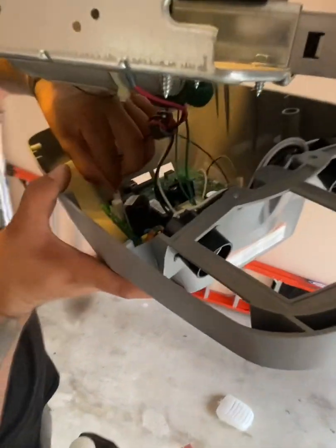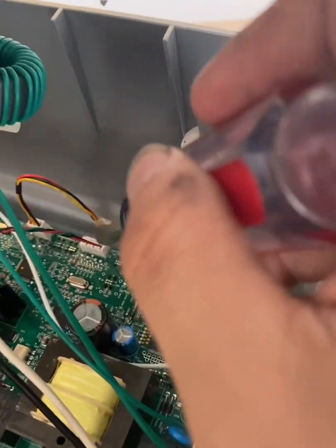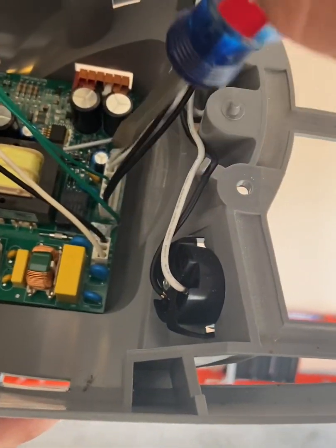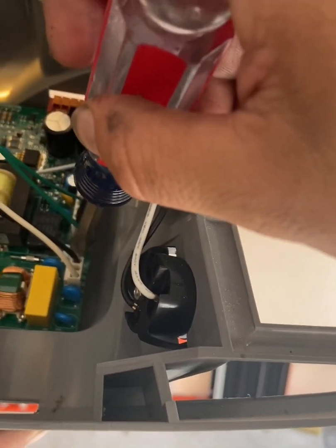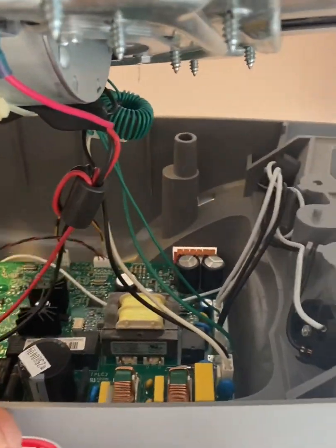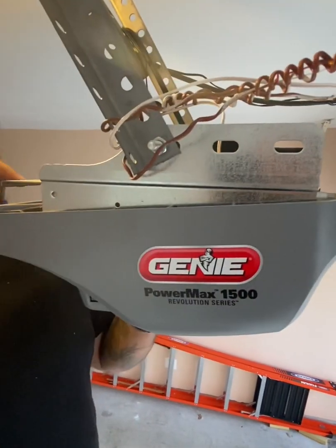Plug the harnesses back in — we've got one, two, three, four, and five. Make sure these are all snug. We've got our screw right here, our ground, and our last screw. Now we're solid and we can put the shell back on.